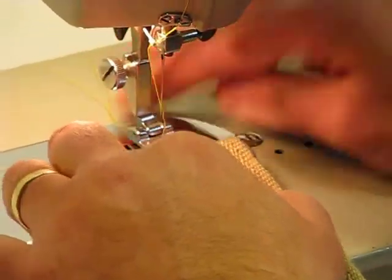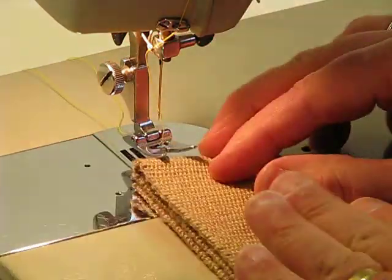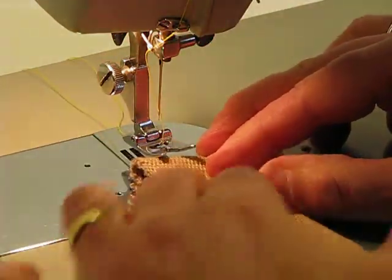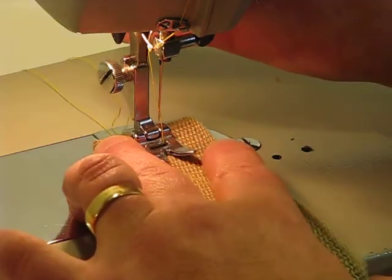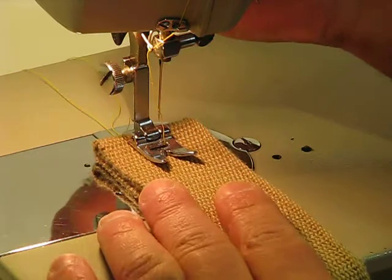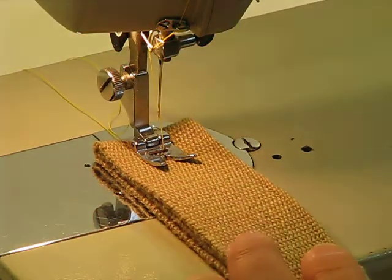The really nice thing about this foot is when you get material that's quite as thick as this with three layers, you can just easily apply a little bit of pressure and slide that underneath the presser foot. Go ahead and watch what this FOF 18 can do.